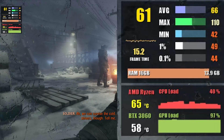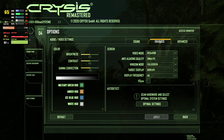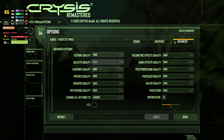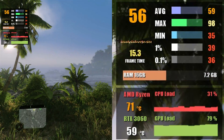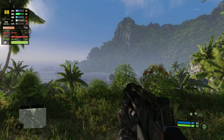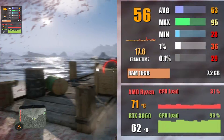Let's move on to Crysis Remastered, where everything is set to very high settings with ray tracing turned on. 1080p results in 62 fps and 1440p gives us around 50 fps on average.